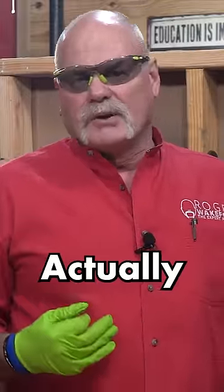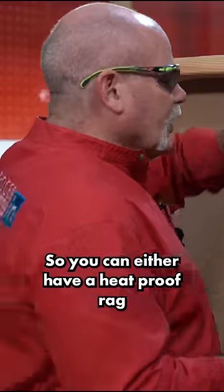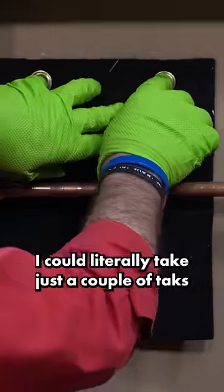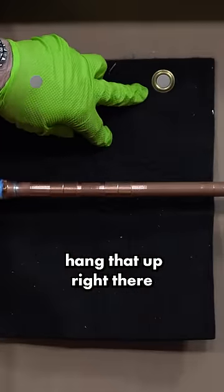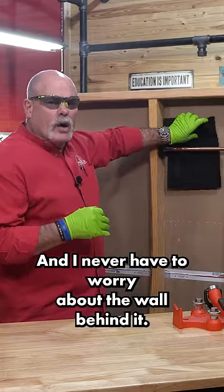Believe it or not, I've seen plumbers actually catch apartment buildings on fire working on walls like this. So you can either have a heat-proof rag — I could literally take just a couple of tacks, hang that up right there and make the solder joint here, and I never have to worry about the wall behind it.